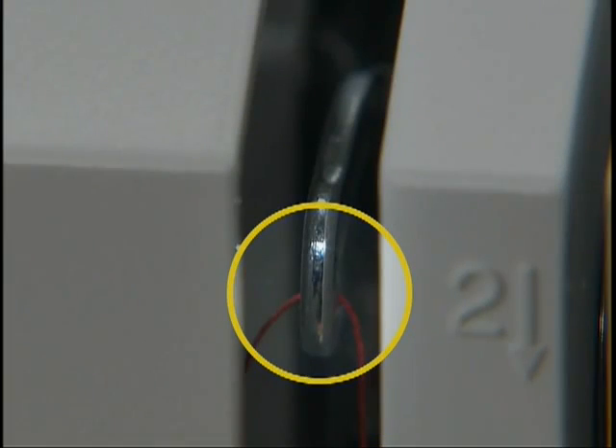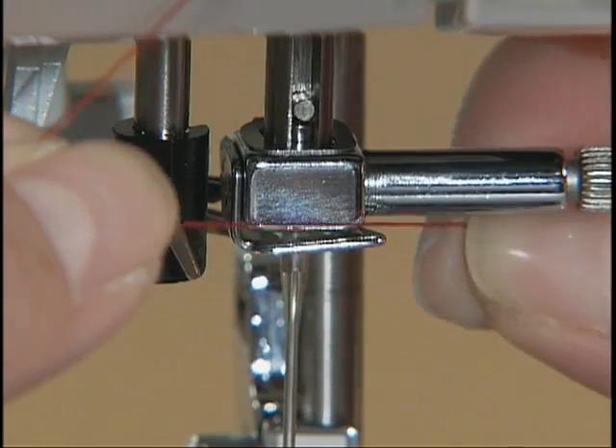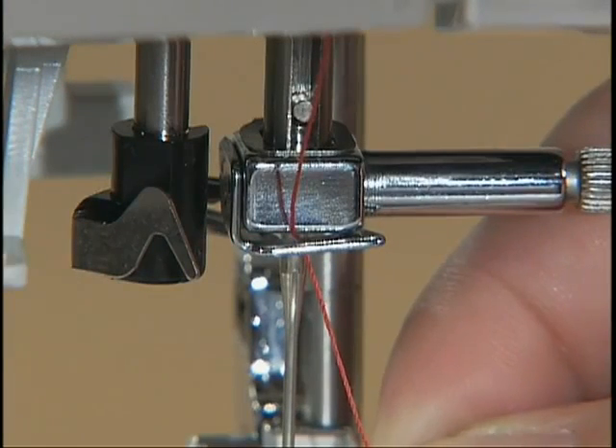Make sure you feed the thread through the thread take-up lever from right to left. Then hold the thread in your left hand and feed it through the needle holder thread guide with your right hand.